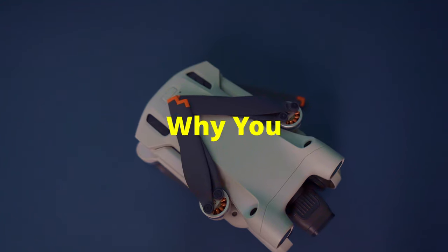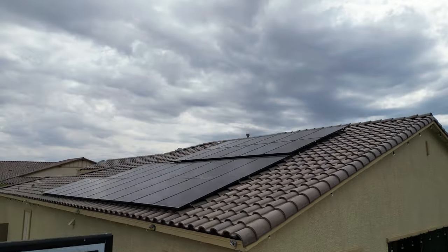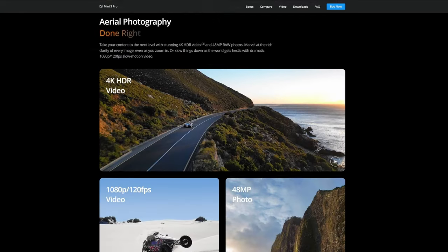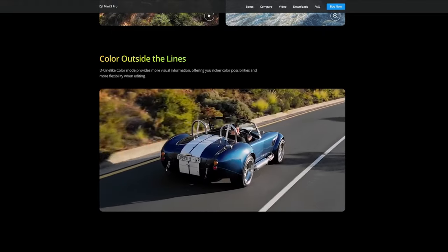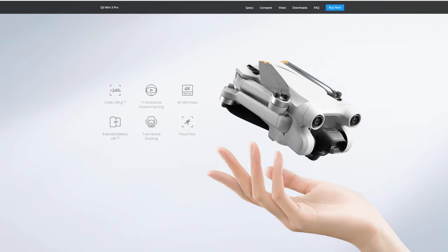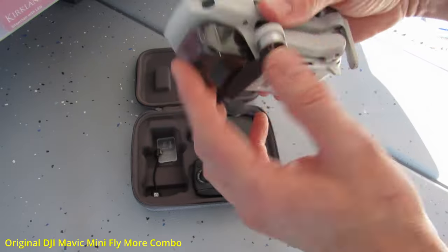The second reason why you should not buy the Mini 3 Pro: if you're not planning on utilizing the Pro features on this drone — for instance, master shots, 4K video at 60 frames per second, custom ISO and custom shutter speeds, quick shot modes, and the CineLight color profile that allows for custom color grading — then buying the Mini 3 Pro is not necessary. You're simply wasting your money. You're better off buying a cheaper drone like the original DJI Mini, which is packed with features and will cost you a third of the price.